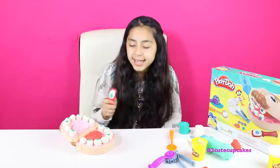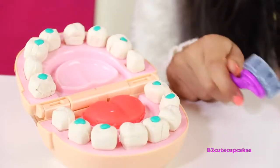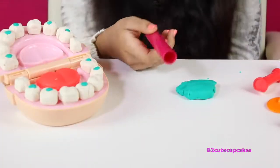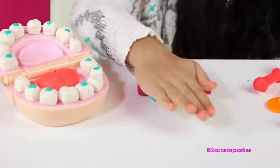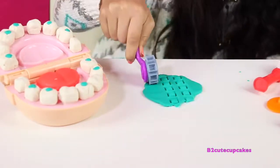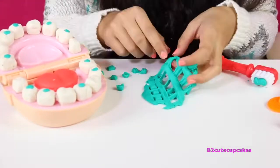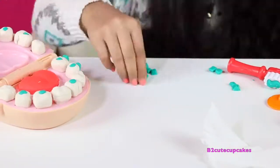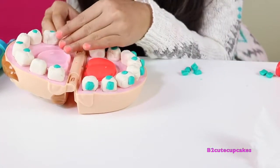Let's brush his teeth. Now we're going to make his braces — we're going to use this roller to make them and use blue Play-Doh. I have this roller from another Play-Doh set and I'm going to roll it out. Now I'm going to cut them out. We made all the braces and I'm going to put them on the teeth. Let's do the other side now.